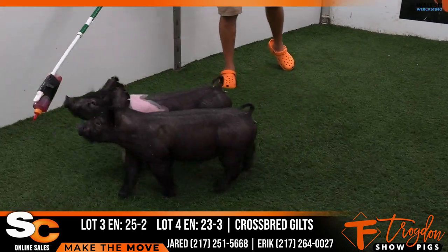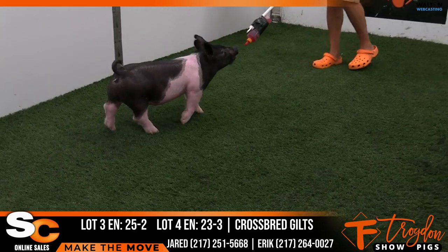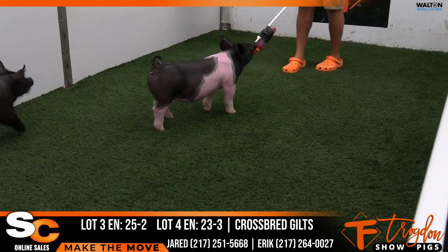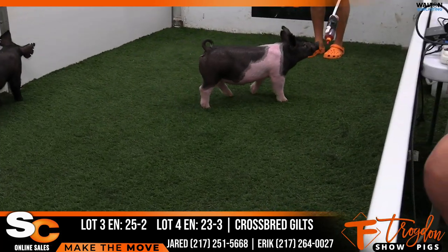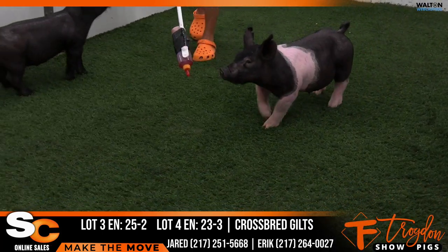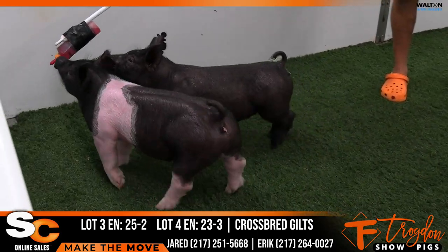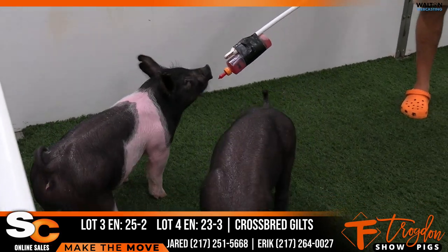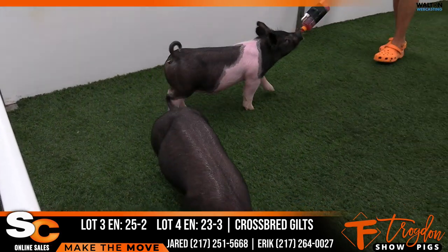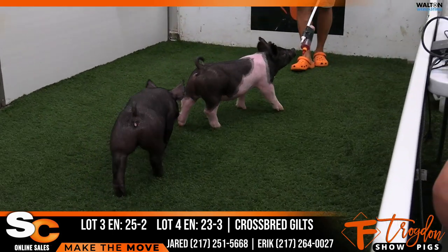23-3 — these are actually first litter gilts. We would have raised the mother of the 23s. So the 23-3, the gilt that Eric's got hooked up, that's a Wide-Awake Roll Call litter that we're very, very high on. We're going to drag a few of them out to live sales here soon, but it was a deep litter. We're going to offer some in this sale that we're paying attention to, and that's going to be one of them.